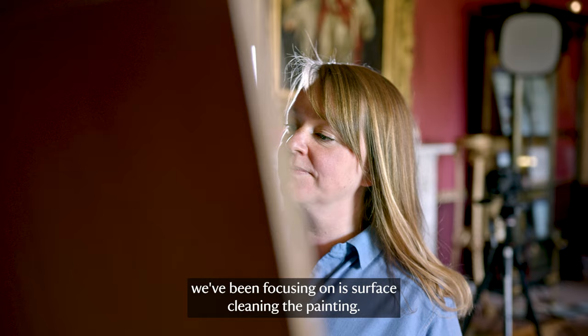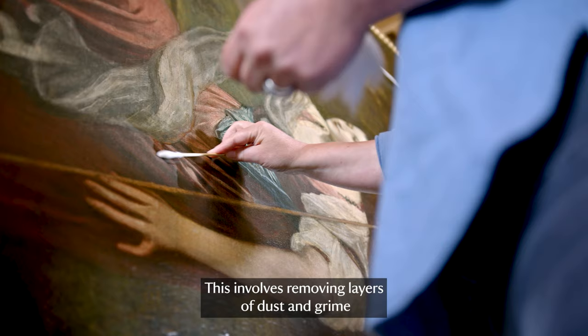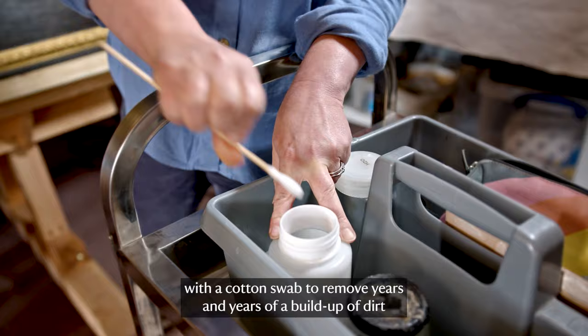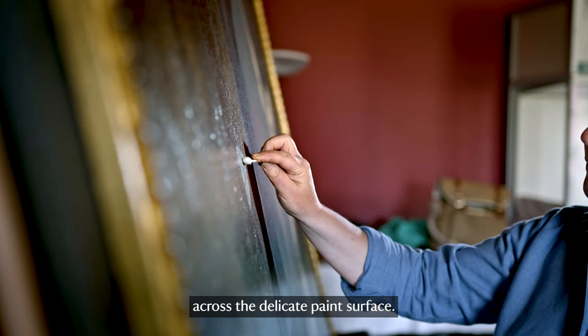The conservation treatment we've been focusing on is surface cleaning the painting. This involves removing layers of dust and grime that lie on top of the varnish layers of the picture — using aqueous solutions, basically deionized water applied with a cotton swab, to remove years and years of a build-up of dirt across the delicate paint surface.